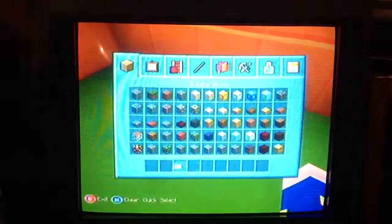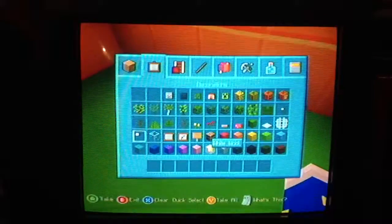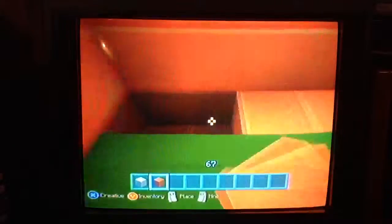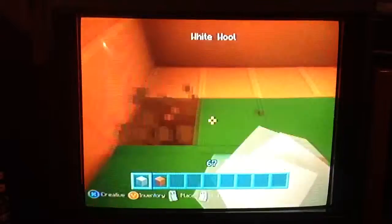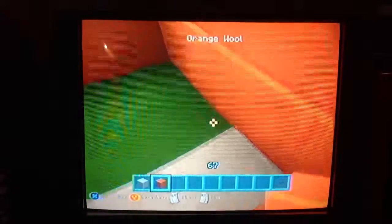That house was pretty quick, so we're going to have enough time to finish my house, right? Hopefully we will. If not, then we're going to do two videos today. Let's go do the Stampy style orange and white — this is Stampy style orange and white.